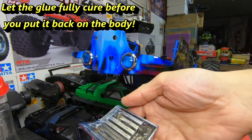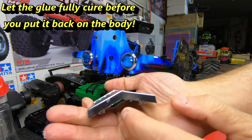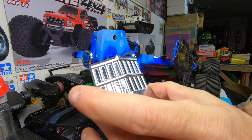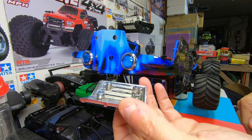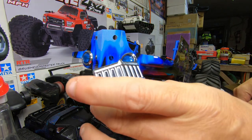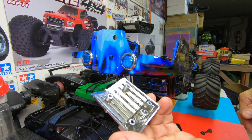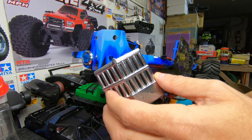So there you have it guys — that's the way you fix your front grill to stop it from cracking. Hopefully it'll make it stronger. If you have any questions, let me know in a comment and I'll try to answer them. Thanks for watching — hit that bell so you don't miss any of my future videos. ShenRC, we'll see you next time. Hit that thumbs up, I appreciate it.